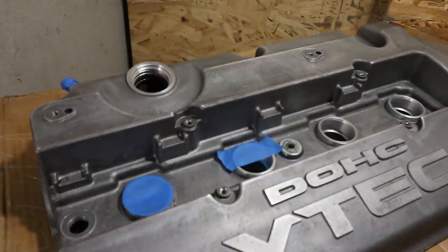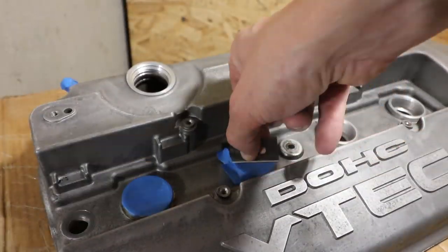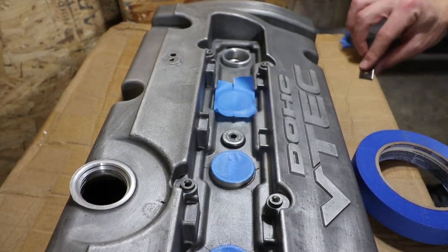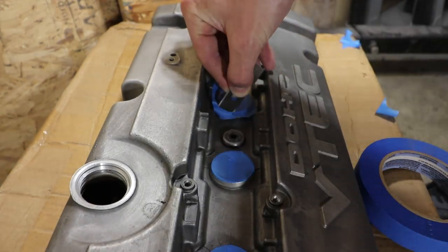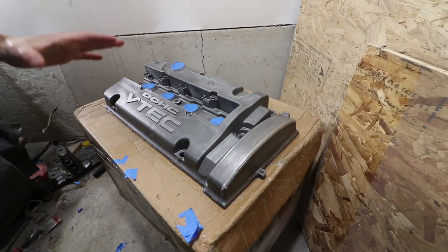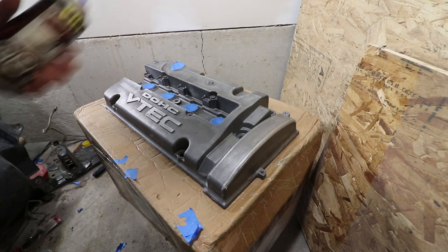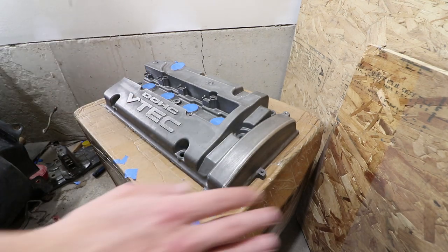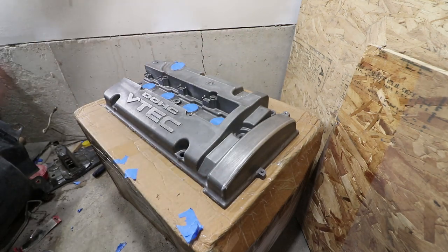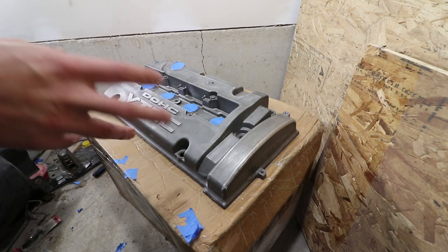I'm going to go ahead and use some paint on the valve cover as well. I've taped it off, cut everything out, done a final wipe, and now we're going to hit it with some high heat primer. We're going to do three coats — horizontally, vertically, and diagonally — just to try and get as much coverage as possible. The first two coats will be fairly light, and the third coat will be a little more of a medium coat.